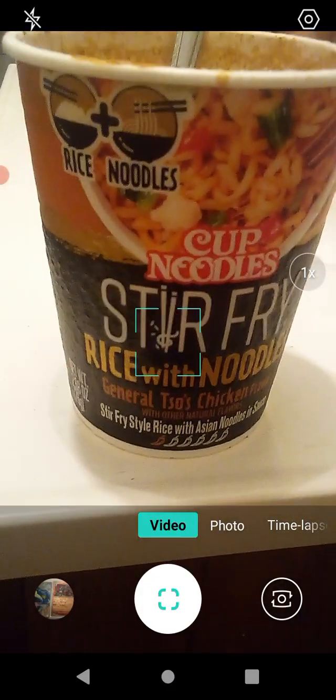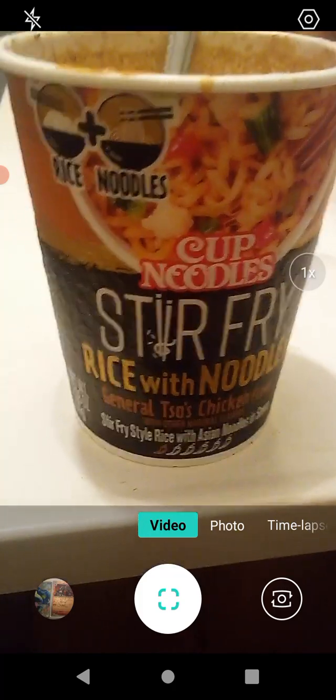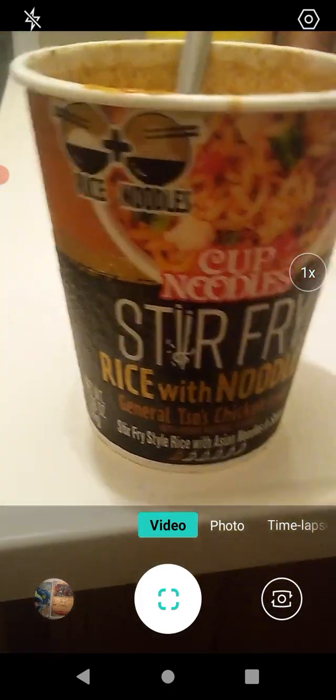If you like this content, make sure you like and subscribe. Ring the bell so you know when I upload. Also, if you want to support me or join the Discord server, all the information will be in the description below. And as always, thanks for watching, everyone. You are loved and have a great day.